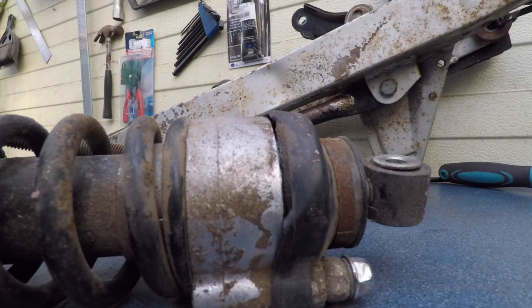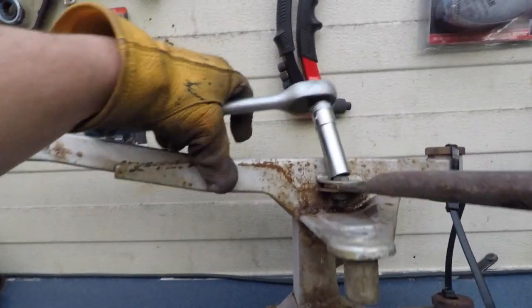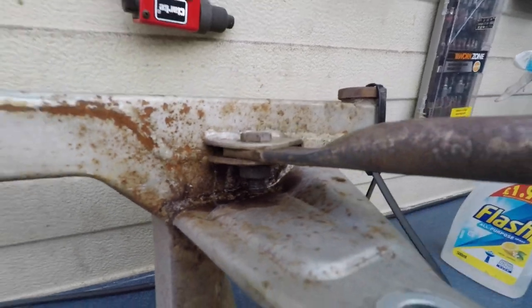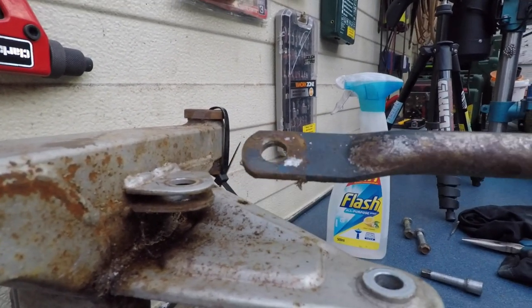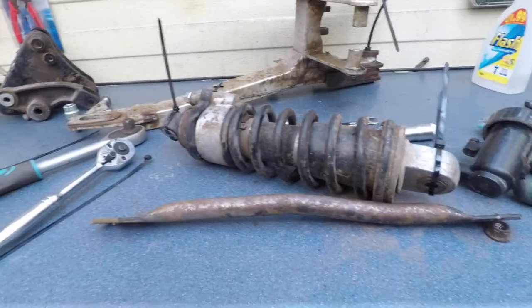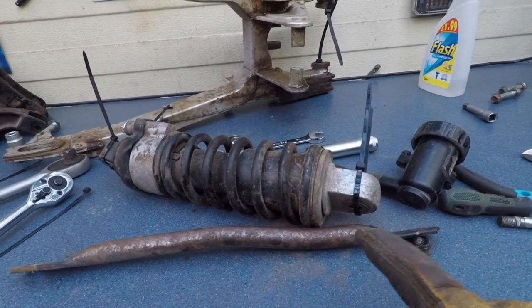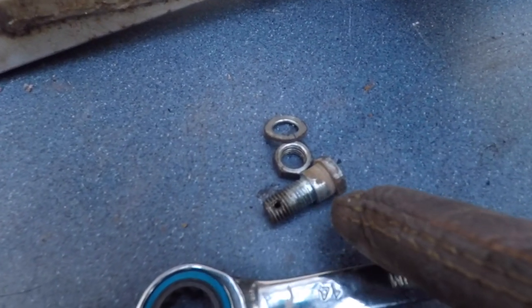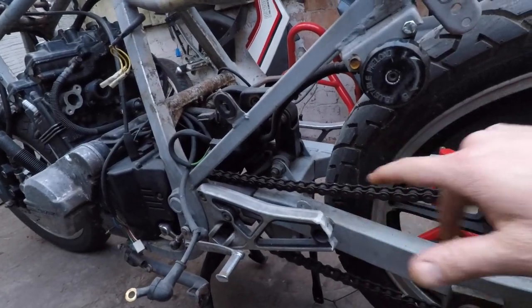Next up, this bar that holds the brake drum - 14mm. There was a safety pin through the shaft of that front so you take that out first. For orientation, this bar is flattened on the end towards the wheel. The bolt has this indentation here.